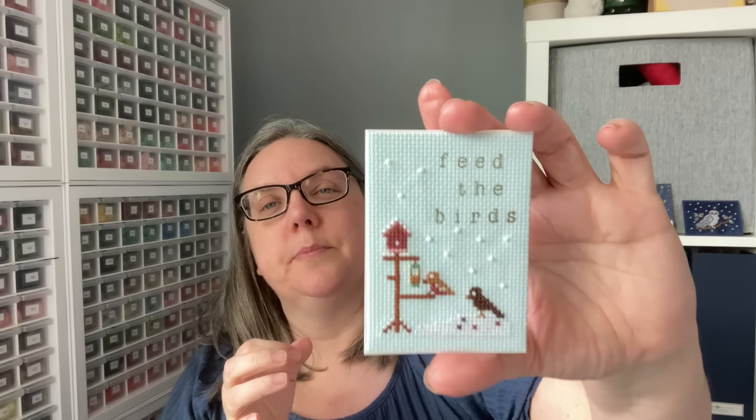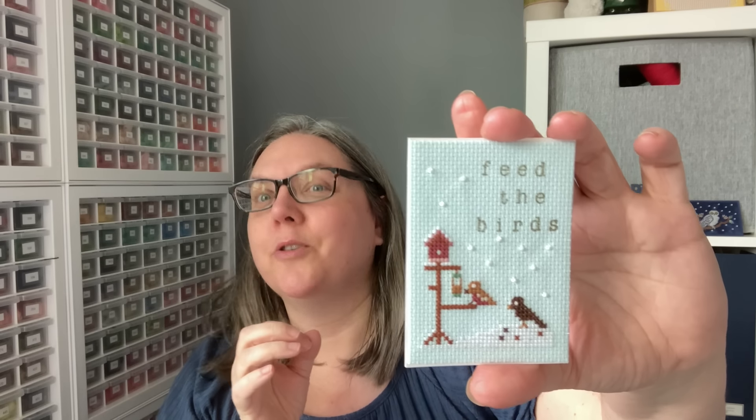The chart is from Cross Stitcher Magazine. I myself used beads for snow, so that's really a fun way to add just that little bit of extra element.